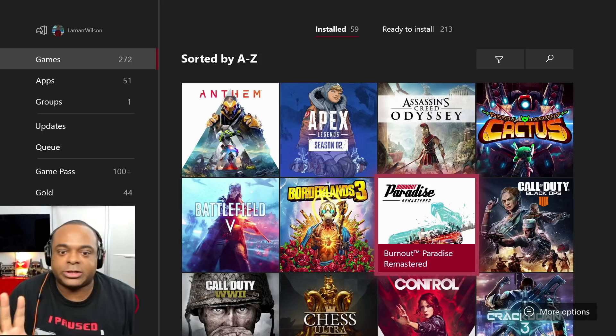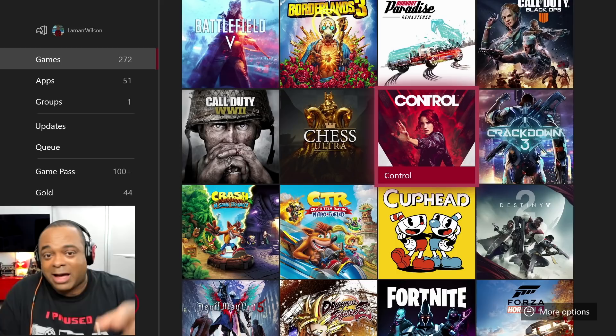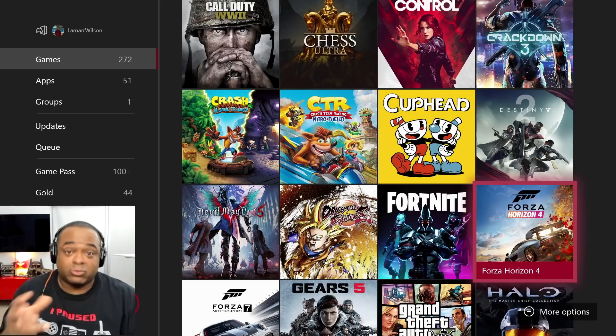Another one of my favorite games of all time — Burnout Paradise Remastered. I played it first on the 360, I love the remaster, it looks gorgeous. I wish they would keep making Burnout games. I have not played Control yet, and I have not played Devil May Cry yet — I know, I know.